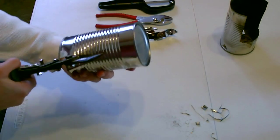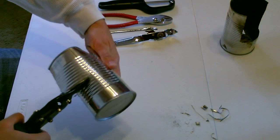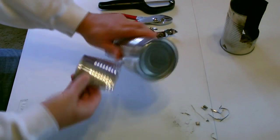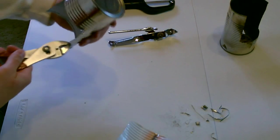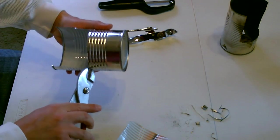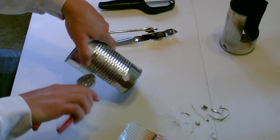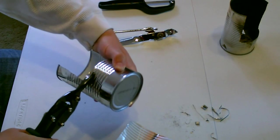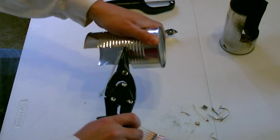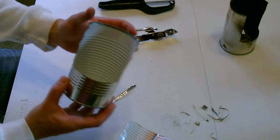That's about right, and then just carefully make the turn. Straighten it up a little bit. Straighten this up across the top. Okay, that's pretty much it.